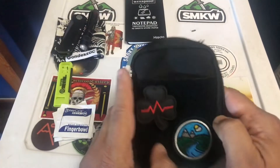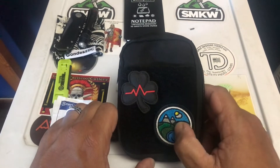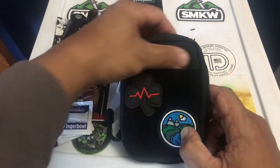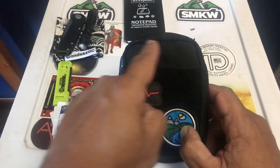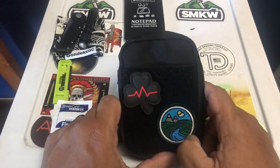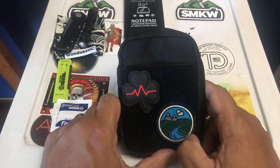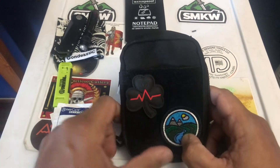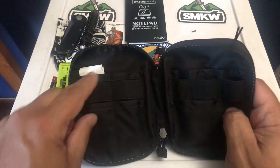They actually make a few different versions of this. This one has a loop panel that goes about three-quarters of the way up. Another version only has the loop panel on the top portion with regular nylon below. Then they have two versions that are full loop panels — they look the same to me, so I can't really tell the difference. Technically there are four versions listed, but in reality I think there are only three.